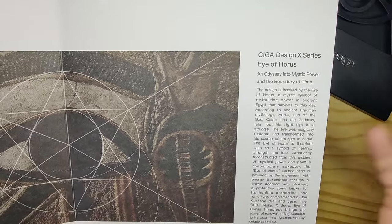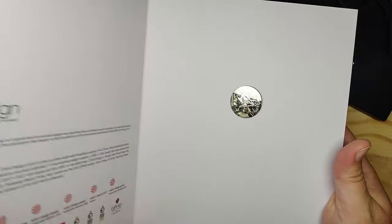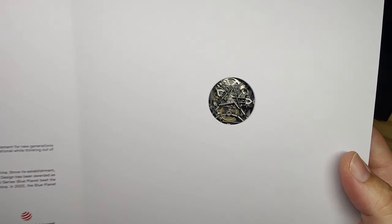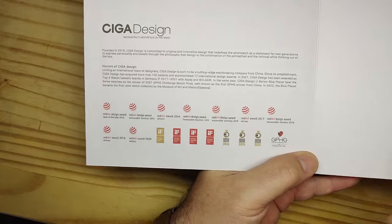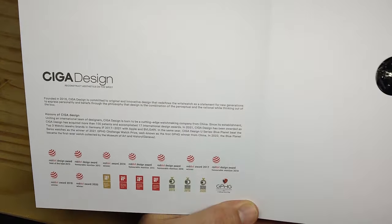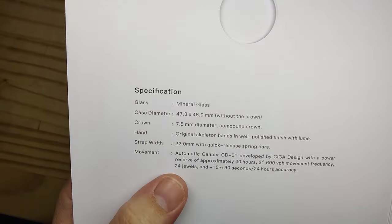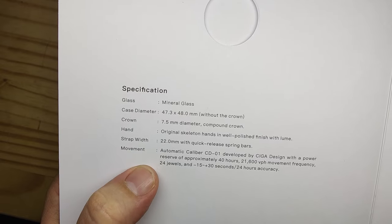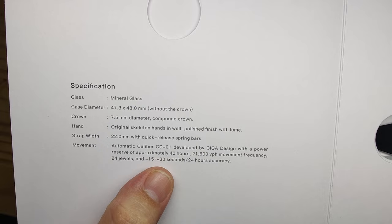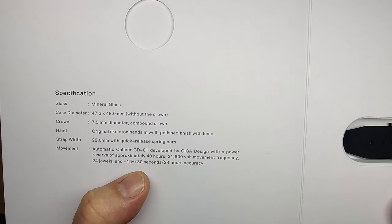The Eye of Auras is basically a sign of luck and strength. Your specifications are right here — it does have mineral glass. Automatic caliber CD-01, developed by SIGA Design. 40 hours of power reserve, 21,000 beats per hour, 24 jewels. And here is how the watch comes — usually they have a little tag that goes under the watch, and this thing is actually kind of tough to get out.